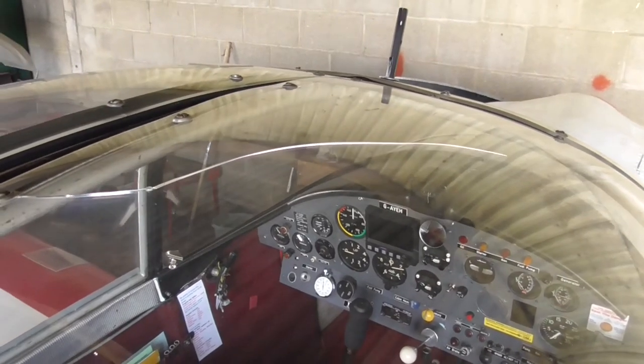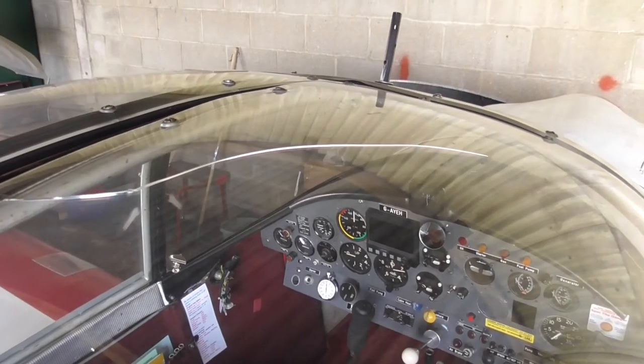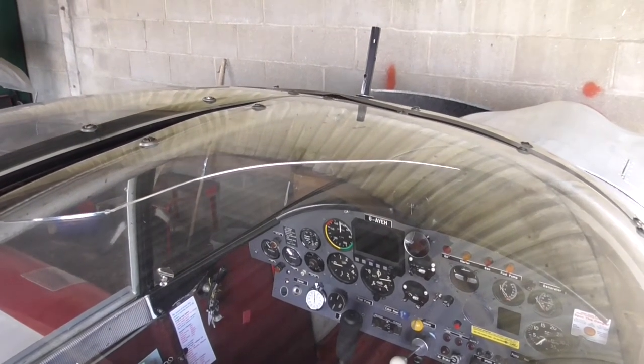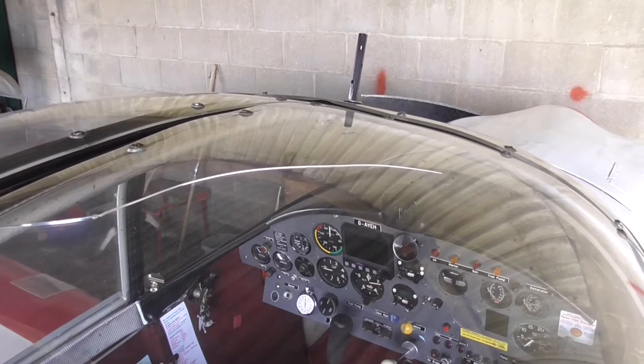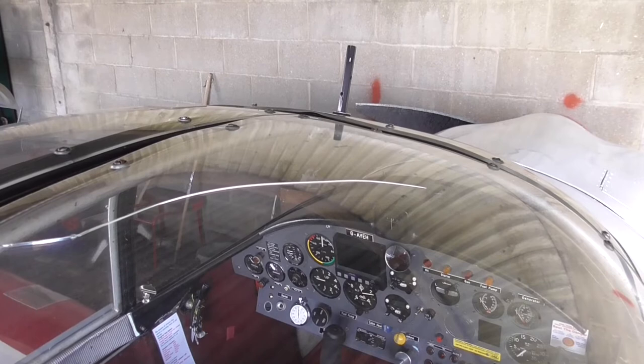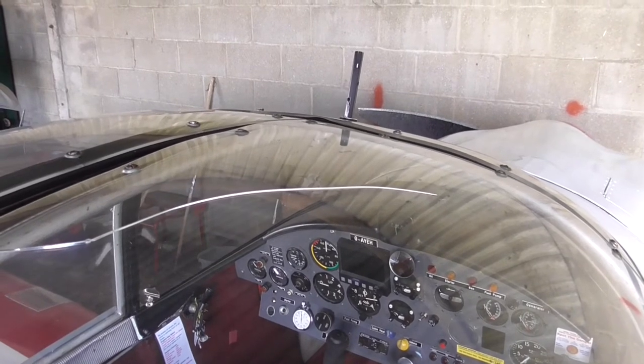It will probably need to be replaced. The big problem is actually tracking them down. But I have got somebody who has said that they will have a look at it, put a temporary repair in, and that's what we're going to do. So we're going to take the door off now and run it to them and see what they can do.